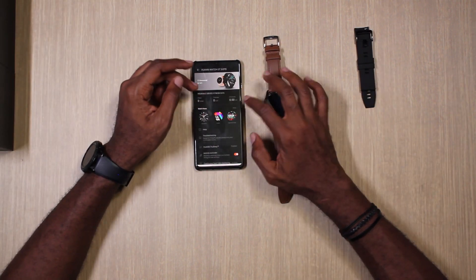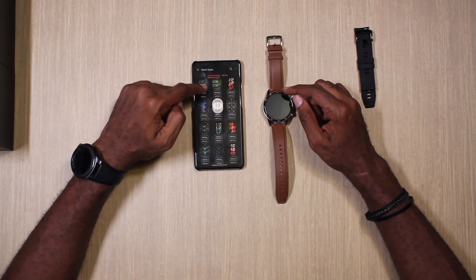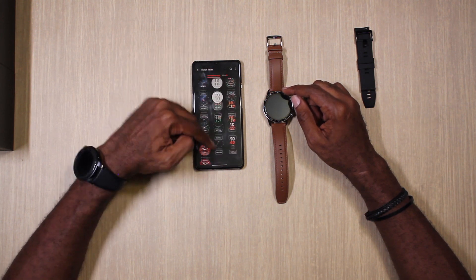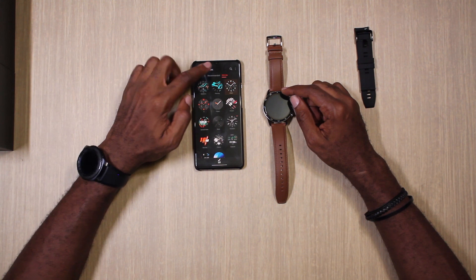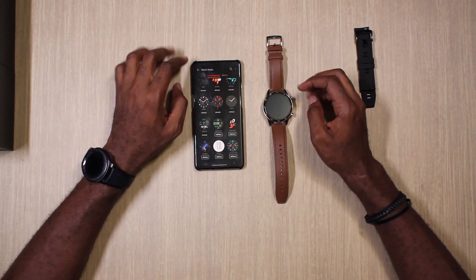There are a limited number of watch faces — it shows what's recommended, what's in the store, and what you've downloaded. As you can clearly see, there isn't much of a difference between what's on the watch and what's in the entire store. We'll play with this more and let you know how it goes in the full review.